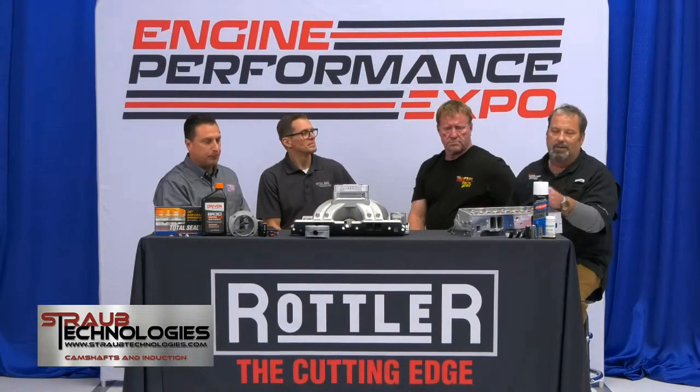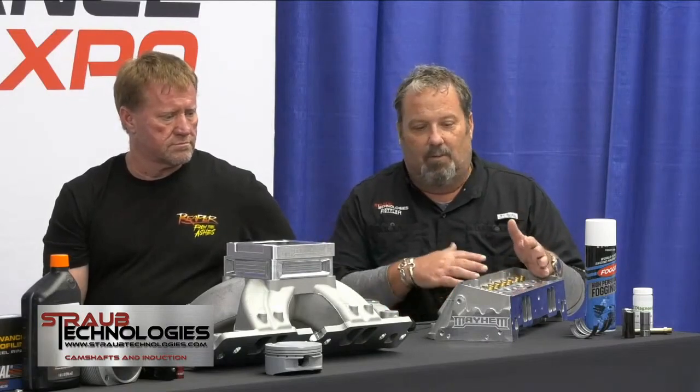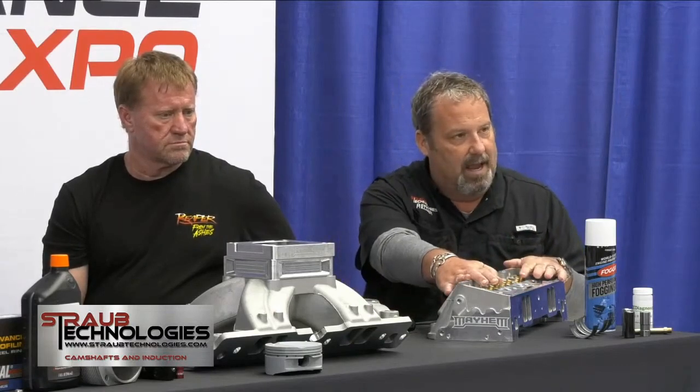We started on this project about three years ago, and of course everybody knows what happened three years ago - we got COVID and that stuff going along. So we've been working on it a little bit all this time. What we're introducing is a small-block Chevrolet combination that's an 18-degree head.